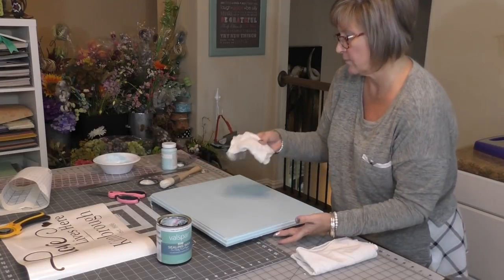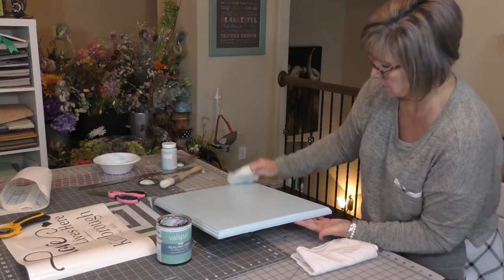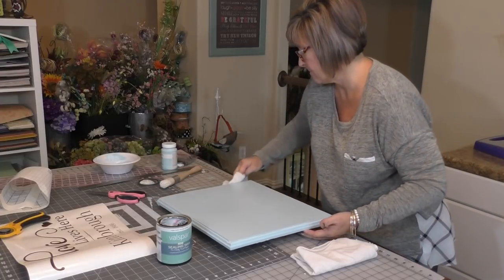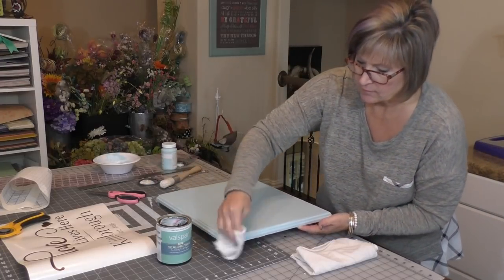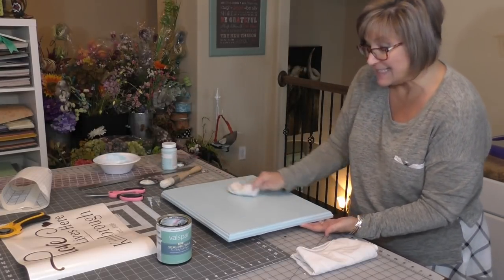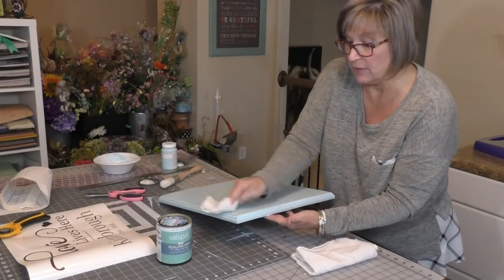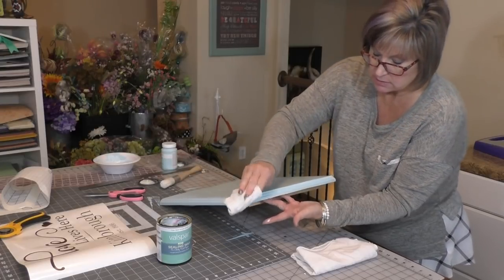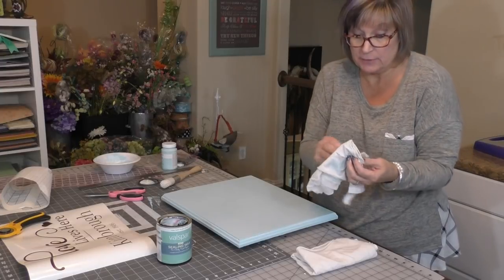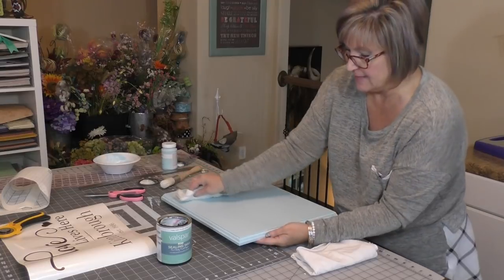There's another step to this. If you want to, you can go over it with an antiquing wax. To do that though, we need to wait 24 hours before we do it because you want to be sure that this is super, super dry before you add anything else to it.